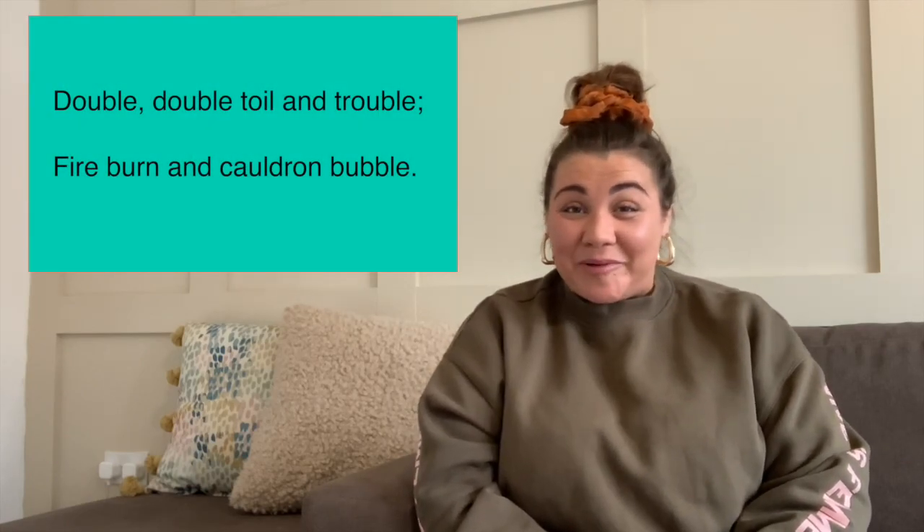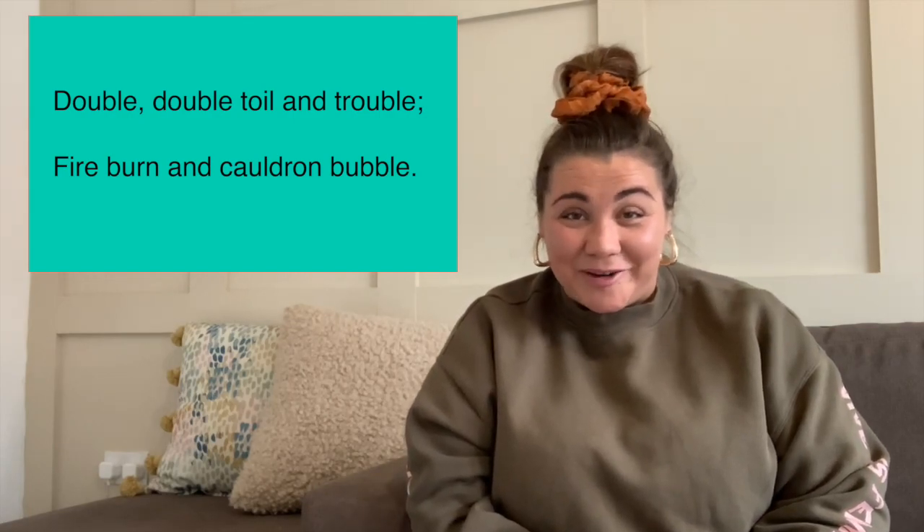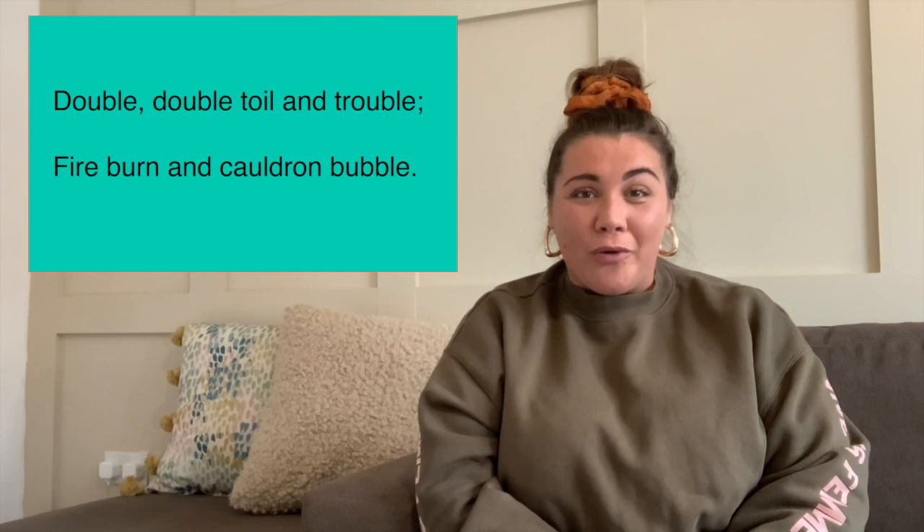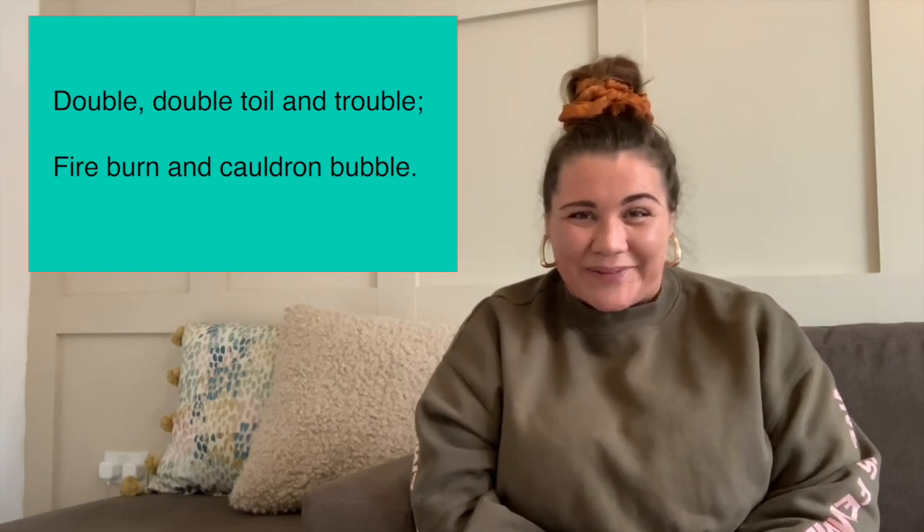Here we go. Double, double, toil and trouble, fire burn and cauldron bubble. And then let's get our toad — ribbit — and put our toad in.